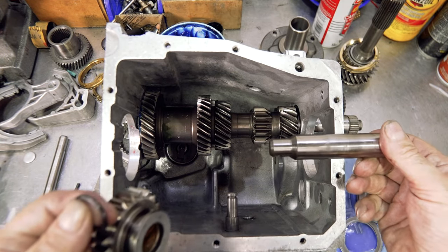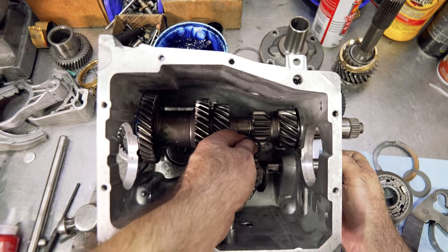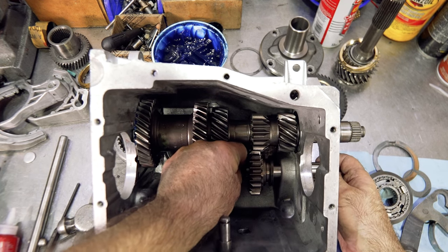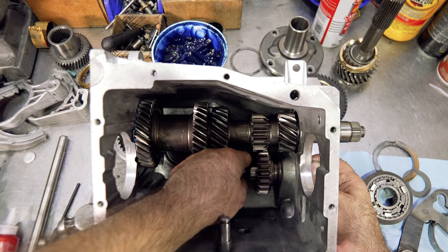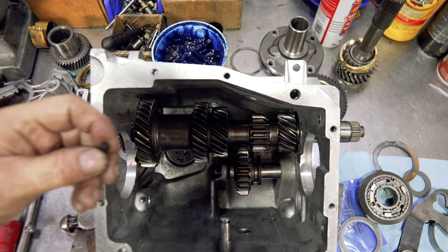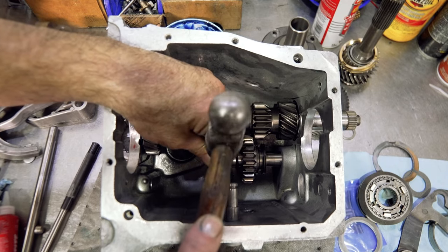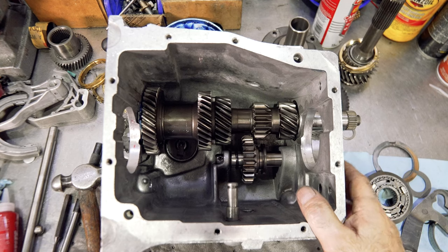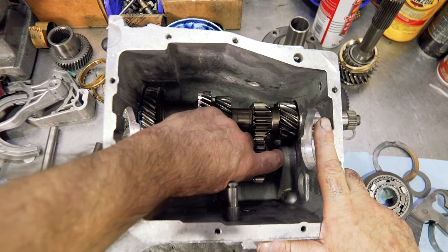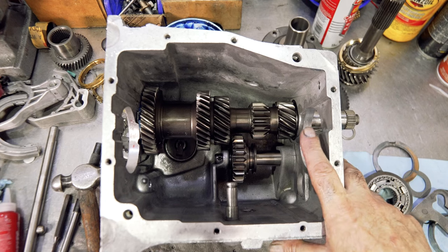Next thing is putting the reverse idler in. You've got the reverse idler shaft, the idler gear, and the o-ring. Slide the shaft in, catch the idler gear — make sure the teeth are facing towards the pointy section and the collar for the fork is facing towards the rear. Put in the o-ring; it's simply there to keep the gear from rattling against the case as a cushion. Then put in the roll pin. Drive it in so it's equal distance from front to back so it can't rotate. When it's in reverse, the gear swings around and when it comes back, it goes against the o-ring rather than slamming against the case.